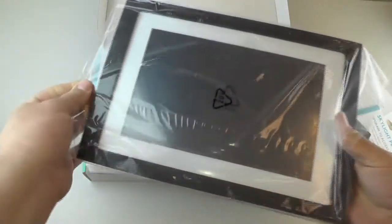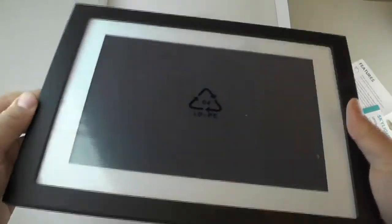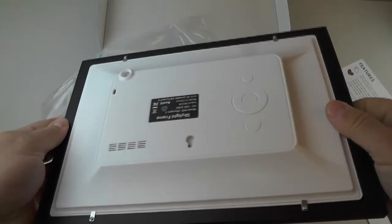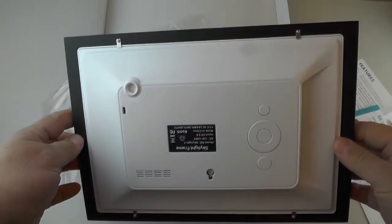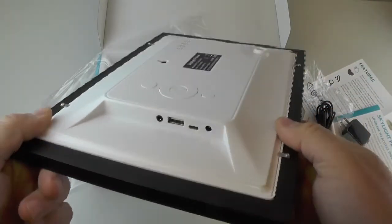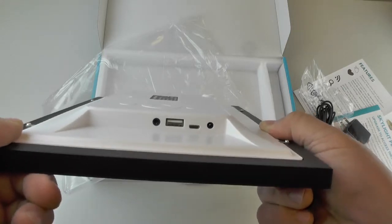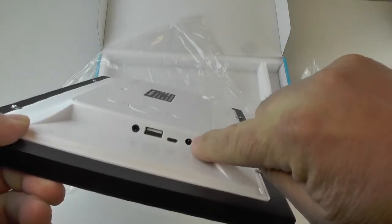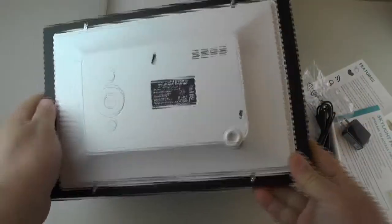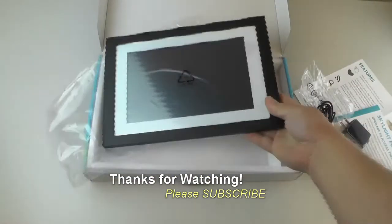Let's check this out. It has a nice protective plastic sheet to keep the screen from getting scratched up. On the side it looks like there might be an audio connector, two different USBs, and I'm assuming this one here must be the power adapter. Pretty simple and pretty cool.